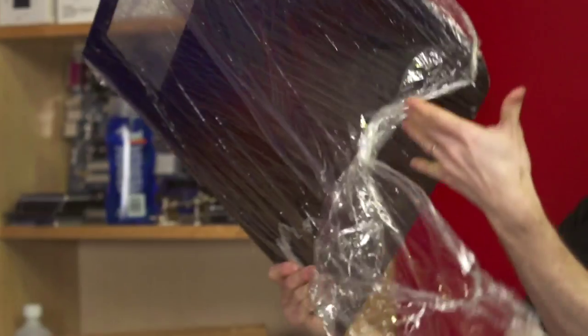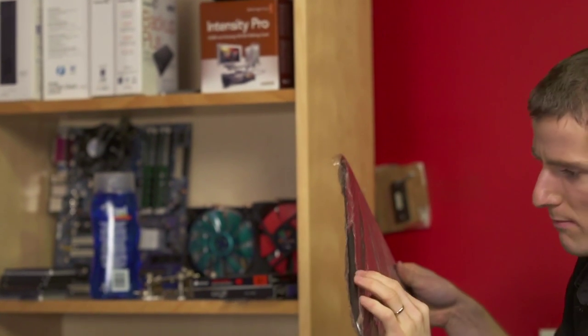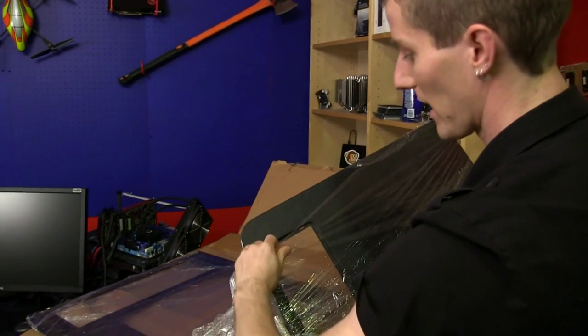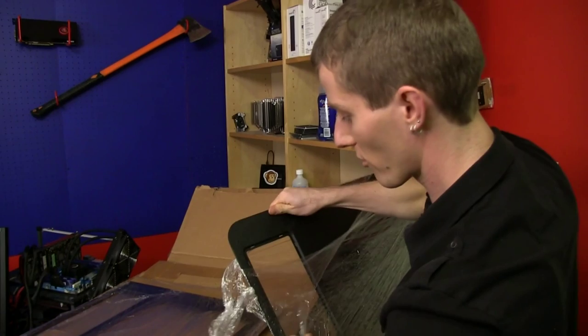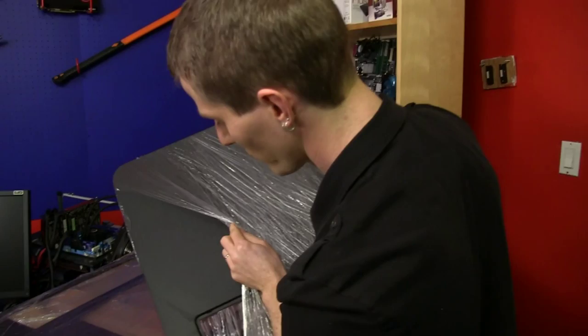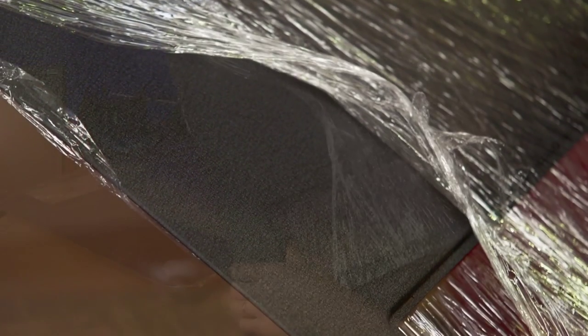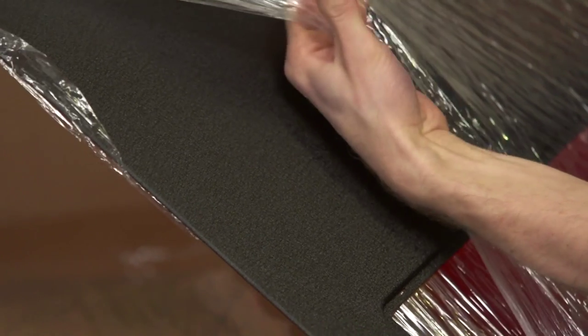Their black wrinkle finish is so gorgeous. Out of all the paint finishes I've encountered on computer cases or just in general, this has to be my favorite. I did think about doing something like an automotive finish on the outside, but few things compare to the sexy black wrinkle finish.